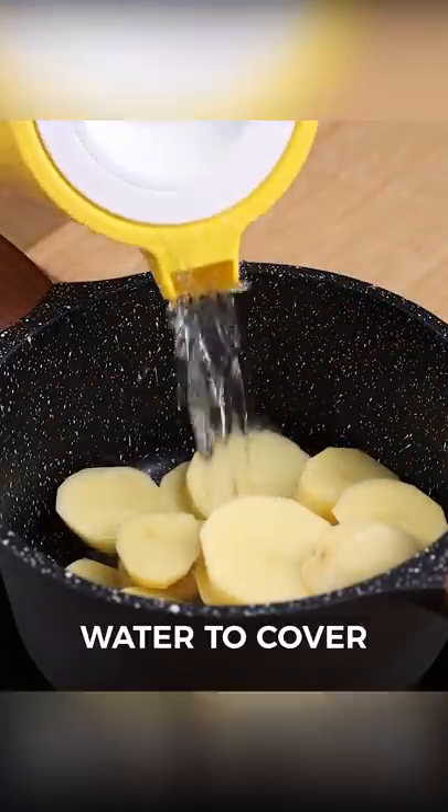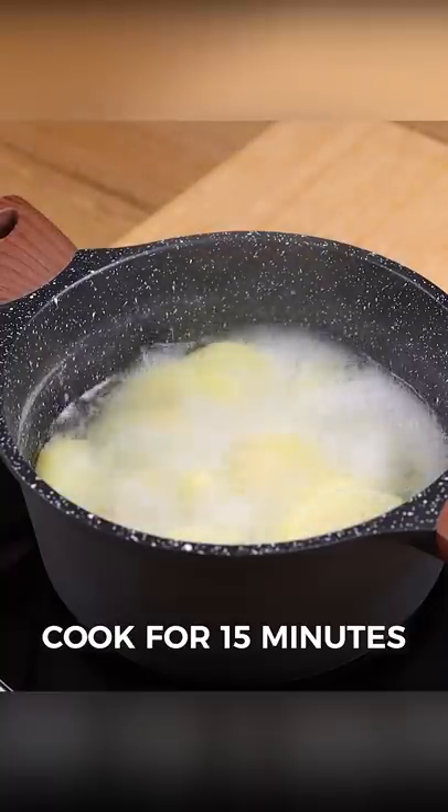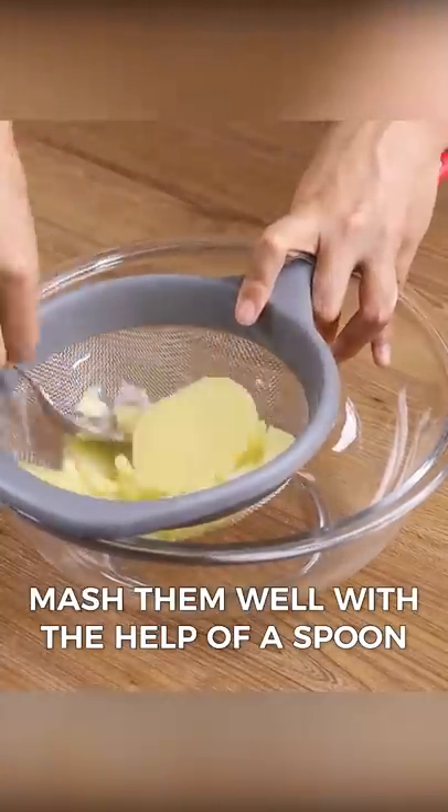Then put these potatoes in a pot, add water to cover, and let them cook for 15 minutes or until they are soft. Then we put the potatoes into a sieve and mash them well with the help of a spoon.